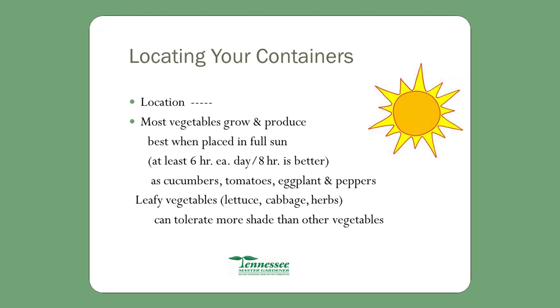Most vegetables grow and produce best when placed in full sun, which means at least six hours a day. Leafy vegetables, lettuce, cabbage, and herbs tolerate more shade. Some vegetables like lettuce you can actually plant in February, and they will grow. With a container, when it starts getting into May and June you can still have lettuce because you can move that container into the shade so it doesn't get all that sun and burn up. You're able to control the environment of the plants by moving them into or out of shade.